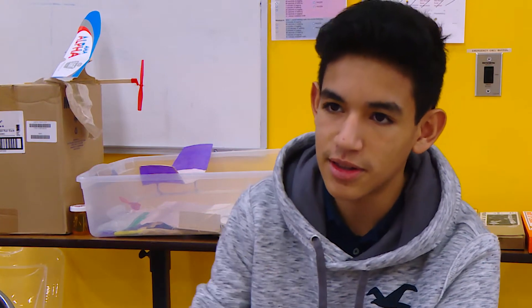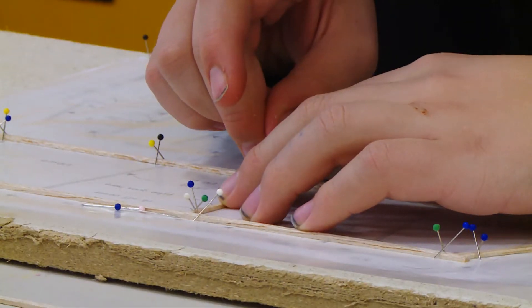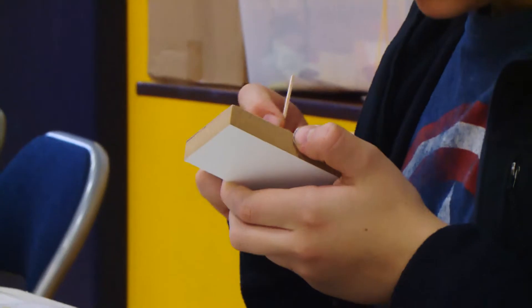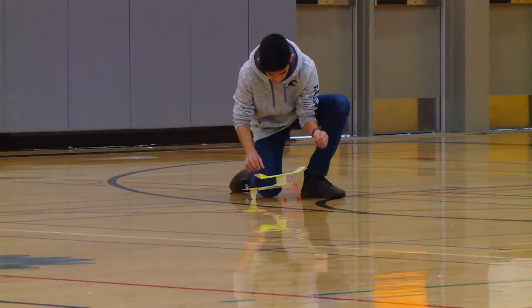Through every little problem that arises in your crafts, you'll just be like, 'Oh, I know what that is. Let's fix it this, this, and this way.' It's perfect — the first thing you want to do is cut that. It's fun to see kids learn, see how they figure out how to get the airplane to fly properly, how to fix the airplane if it breaks. It's fun.